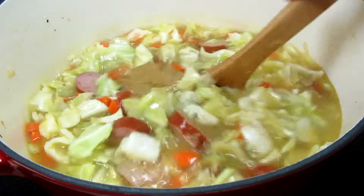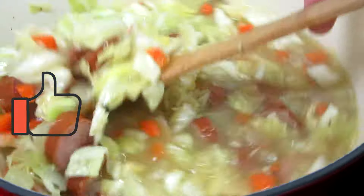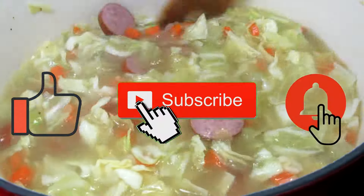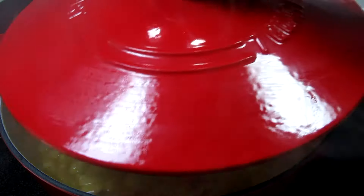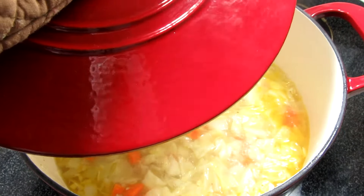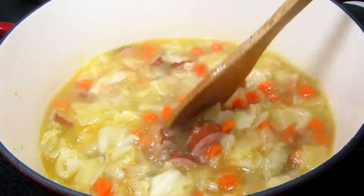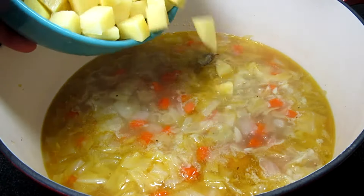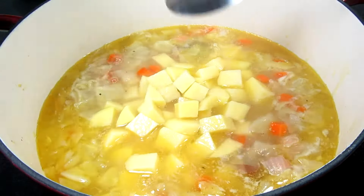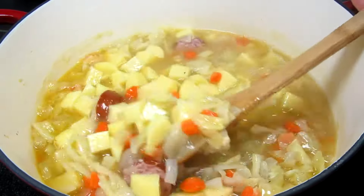If you wanted, you could also add in a sprinkle of thyme if you like. It's been 20 minutes. Giving it a stir and tasting for any seasonings. Now I'm adding in three medium peeled and diced potatoes — I'm using gold potatoes but you can use russet. Stirring and bringing this back up to a simmer, covering, and the potatoes will take about 15 minutes to cook.